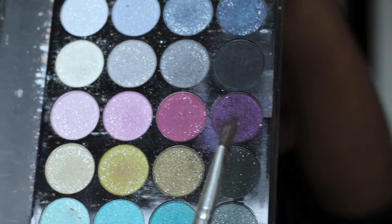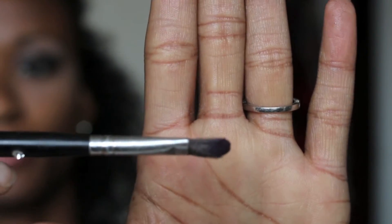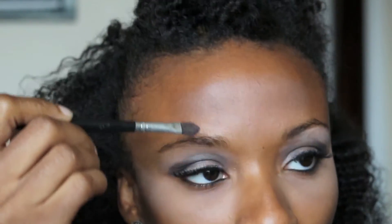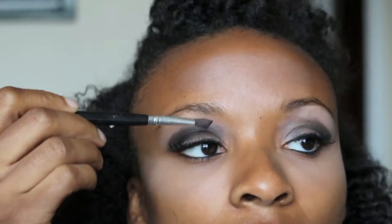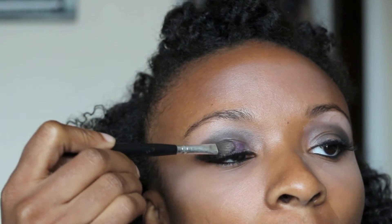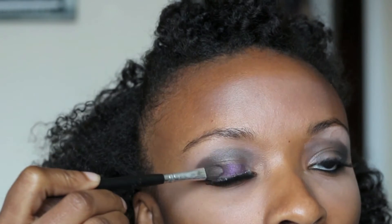It almost looks like it's gray, but it's actually black — so I guess we're going for a smoky look. For the lid color, since we're going for a sultry smoky look, I'm going to use this pretty purple. I'm taking a flat brush — it's perfect for the lid — and applying it onto the lid, just patting it on.